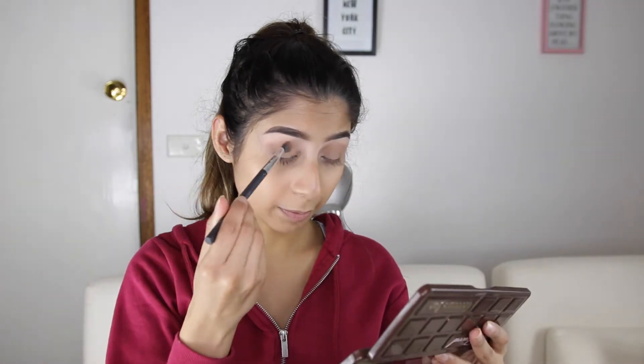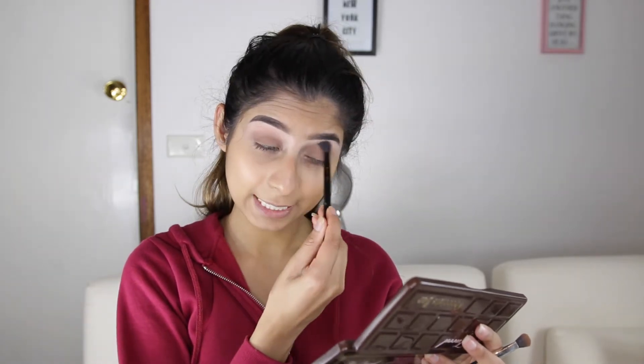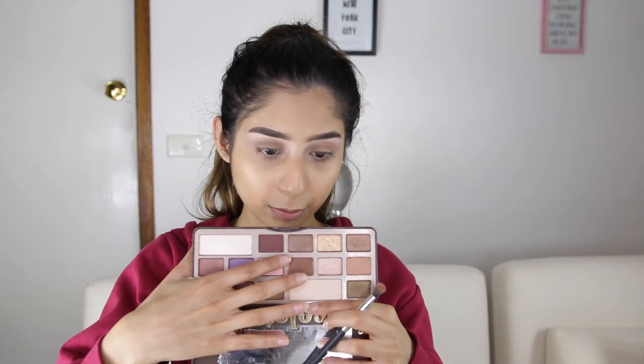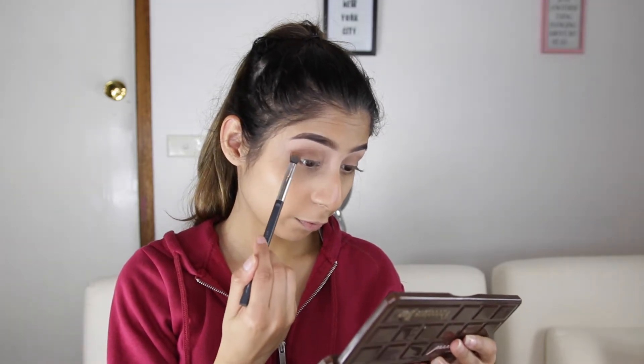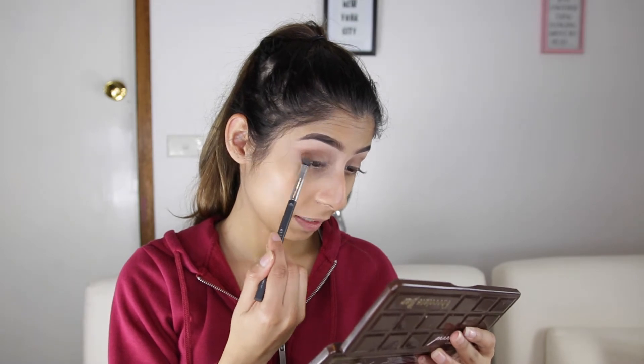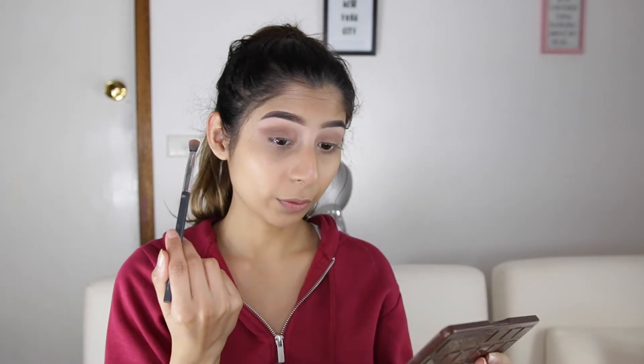With this coffee color, which is the same color I used deeper in, putting it all over the lid. Then I'm going to go back in with my Dual Ended Brush and just blend that out. I take this medium brown shade and put it in the outer third of the eye, really just dragging it into the outer V section and then going in fully on just the outer third.